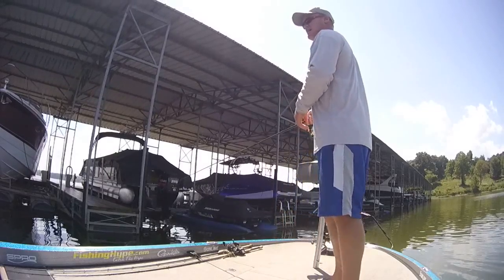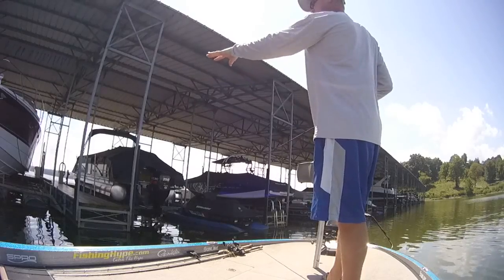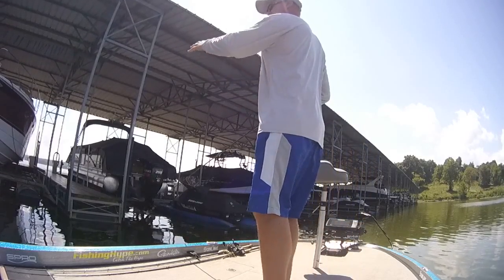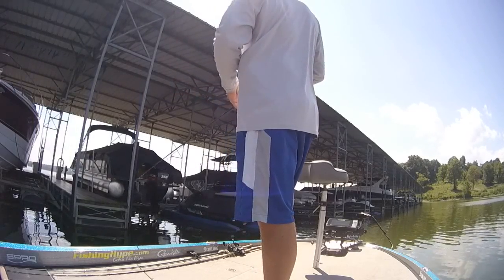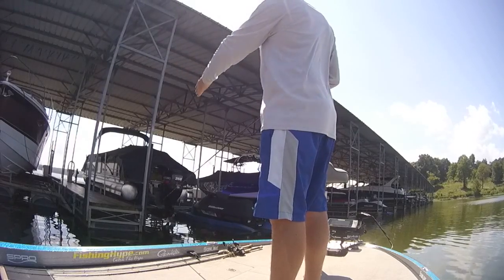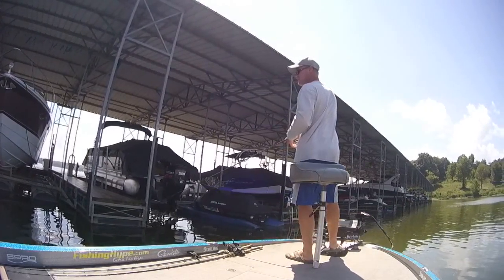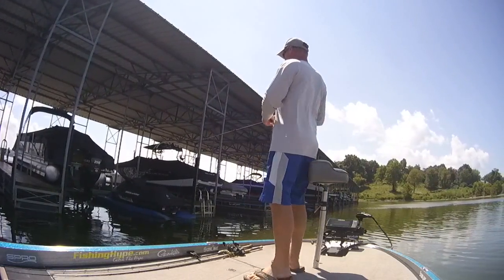There's two parts of these docks that are going to hold the fish. Obviously you've got the main platform and walkways, which they're going to get up and underneath and suspend under as they're waiting for the bait fish to come around with them. There's another spot on these bigger marina docks — there's a pole or a support bar that's underneath the water, probably about six to eight feet, that comes down and connects across the openings of each of these. What will happen with the bass a lot of times is they'll suspend on that bar.